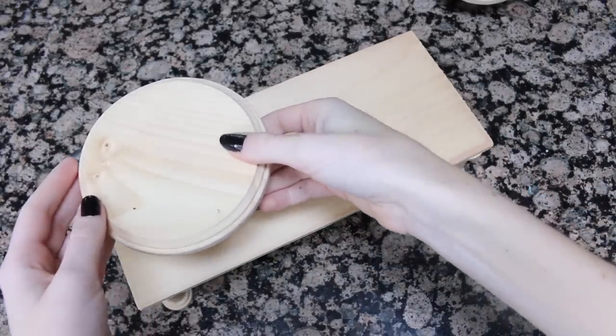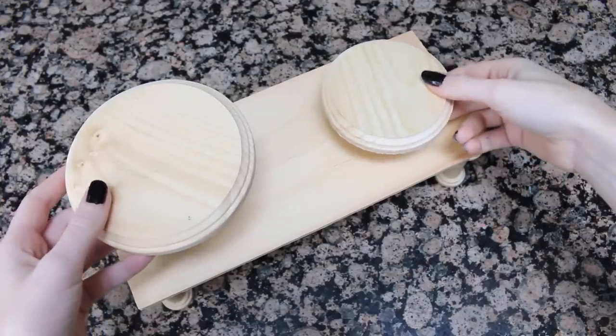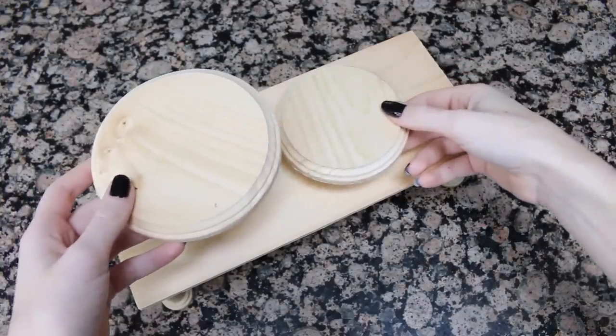Once those pieces have dried, I'm going to decide where I want those other levels to be on the platform and then glue those down.